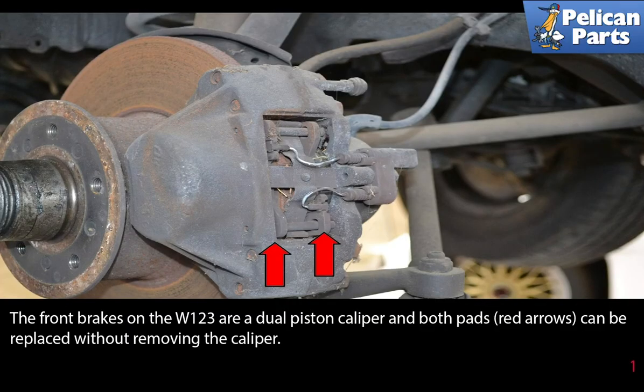The front brakes on the W123 are a dual piston caliper, and both pads can be replaced without removing the caliper.